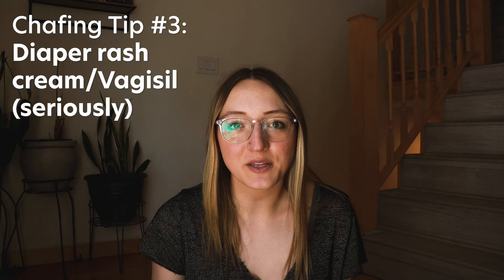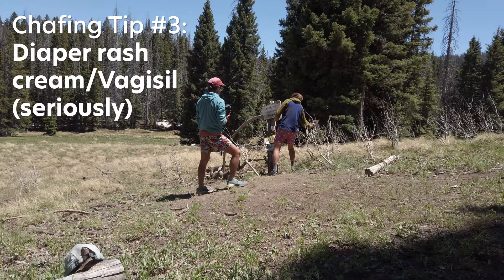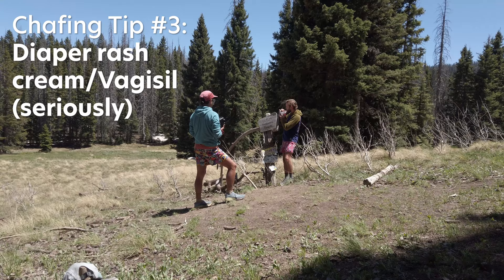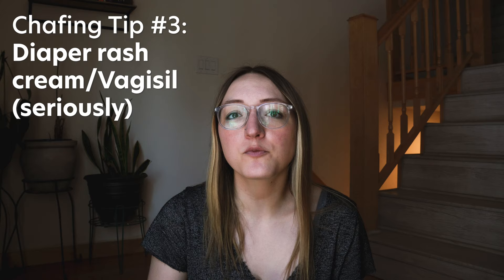This next one might sound weird, but bear with me — it works really well. That's using either diaper rash cream or Vagisil for chafing. I actually learned about the Vagisil from my friend Twerk, and he absolutely swears by it. I was a little skeptical at first, but once I tried it, I understood the hype. I use them both for once I start to feel chafing, to provide extra protection and glide for wherever the problem area is, and also once the chafing has already happened, to provide a little bit of relief at nighttime when I'm trying to sleep.